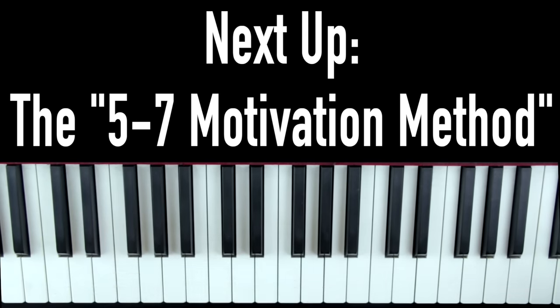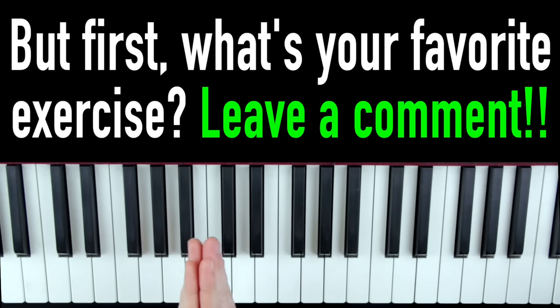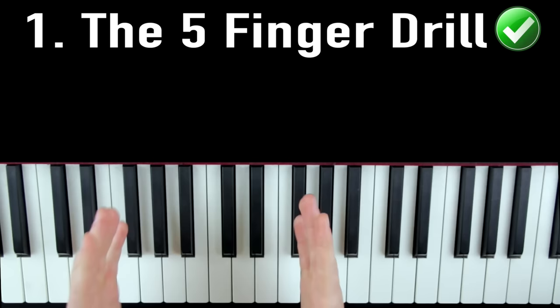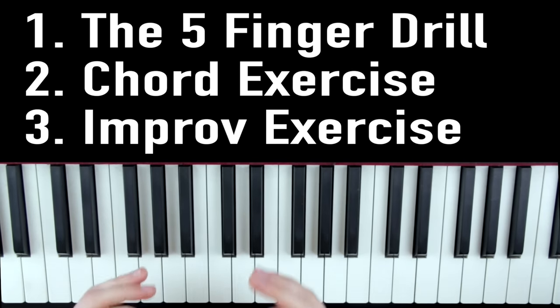Next up, we're going to talk about the 5-7 motivation method, a system I developed that keeps even the most inconsistent practicer dialed in and motivated. But first, let me know in the comments which exercise you're most excited to practice — is it the five finger drill, the chord progressions, or the improvisation? Leave a comment and let me know.